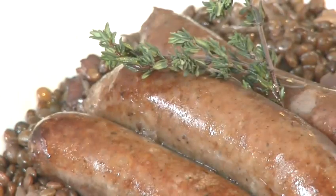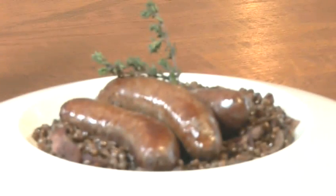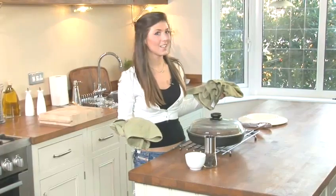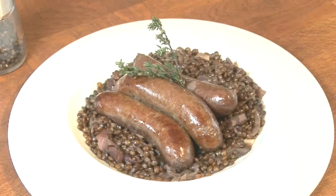How to make venison sausage with braised lentils. Hello and welcome to Videojug. Venison has a rich, gamey flavour which works excellently with the bacon and lentils in this recipe for braised venison sausages. Award winning chef Sophie Wright is going to show us how to make it. This recipe will serve two and there's a recap of the ingredients at the end of the film.